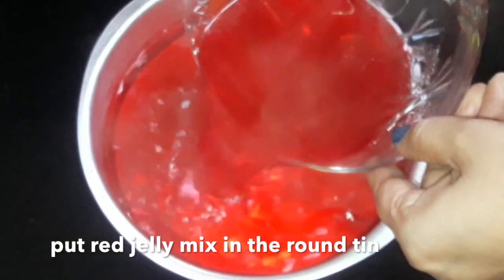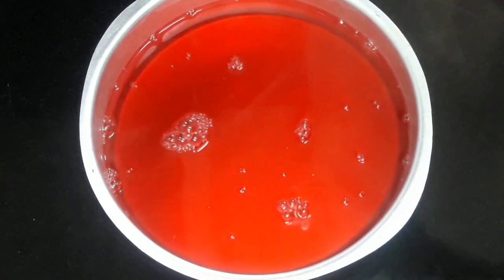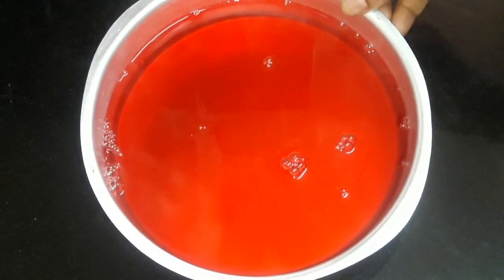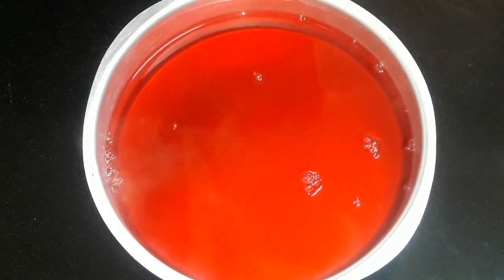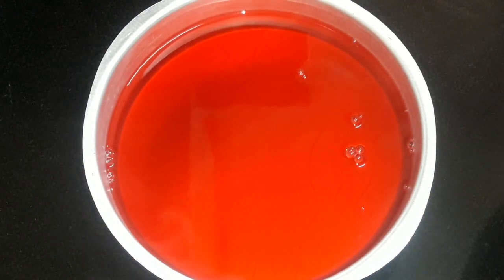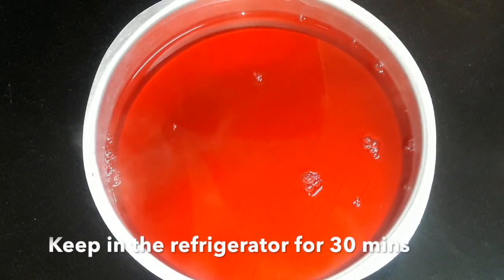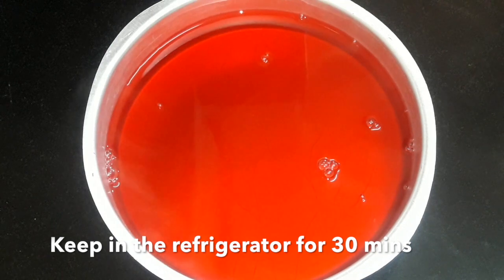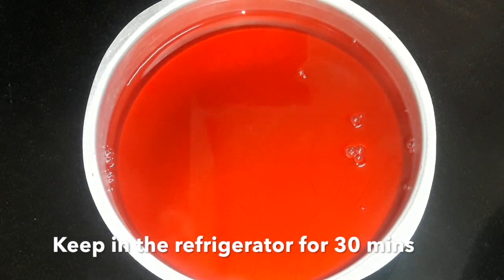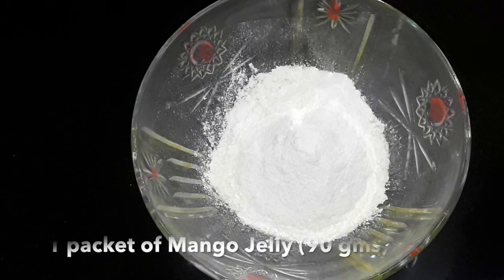Put the red jelly in the tin — we want the round shape for the red jelly. Your red jelly is ready now. Keep it in the refrigerator for 30 minutes so that it sets properly.